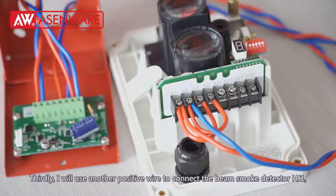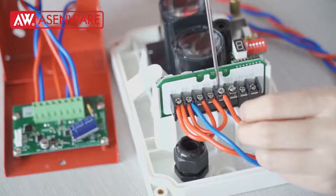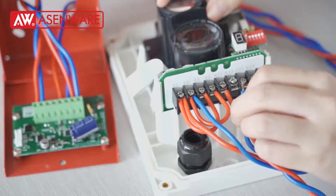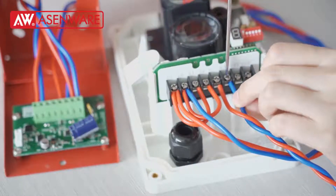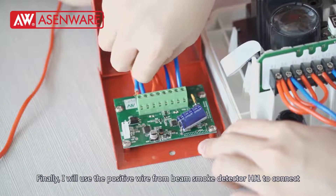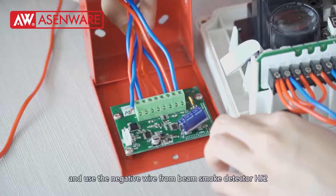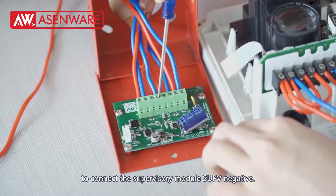Thirdly, I will use another positive wire to connect the beam smoke detector HG1 terminal, and use the negative wire to connect HG1. Finally, I will use a positive wire from beam smoke detector HG1 and the negative wire from beam smoke detector HG1 to connect the supervisory module SUPV terminals.